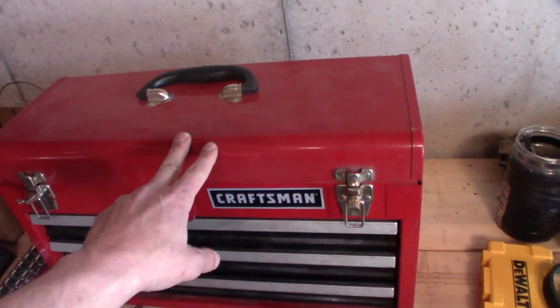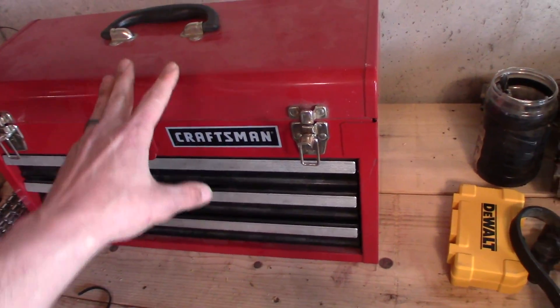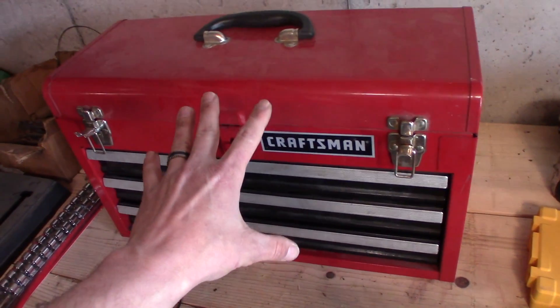So that's my Craftsman box. This one's great — these little toolboxes are worth their weight in gold. If you can't bring it in this toolbox, you probably don't need it.